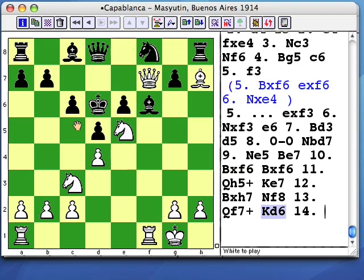Once the enemy king goes for a walk, he becomes a great big magnet for our pieces. Our pieces just can't resist swooping in around the black king. This knight sacrifice can't be declined.